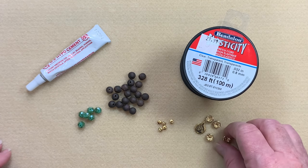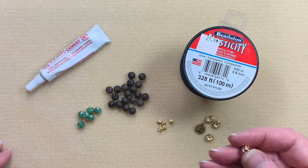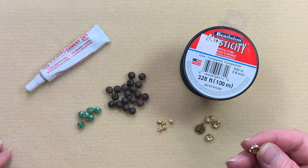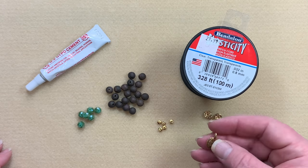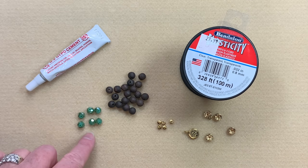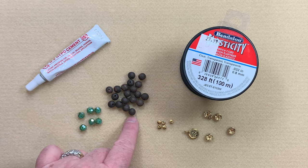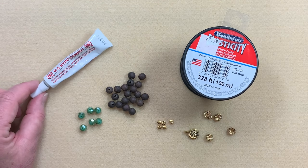I'm also going to be using some 8 millimeter crystal rondelle spacers — they're more like rhinestones, actually. I love these ones. They come in a color called soft gold and they're just a really pretty color. I'm also going to be using a little tree of life charm in the middle, some little accent beads, about 6 by 8 Chinese crystals, 8 millimeter matte ebony wood beads, and we're also going to be using a bit of GS Hypo glue. So let's get started.